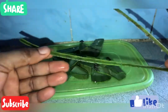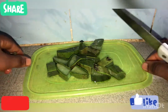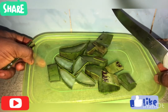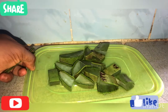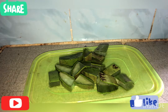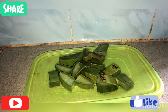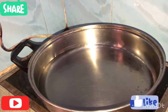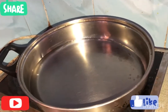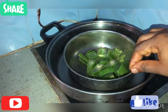I already washed my aloe vera and cut it into smaller pieces. Please remove the part that I'm showing you guys. You can choose to blend yours, but I chose to cut mine this way. We're going to be doing a double boiling method — I'm just going to take a pot or a pan with water inside, and put in your aloe vera just like the way I'm doing it.